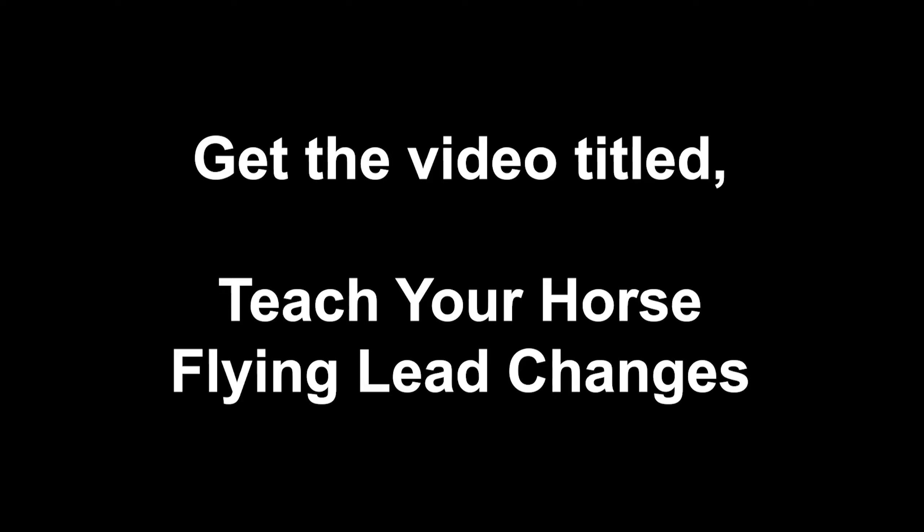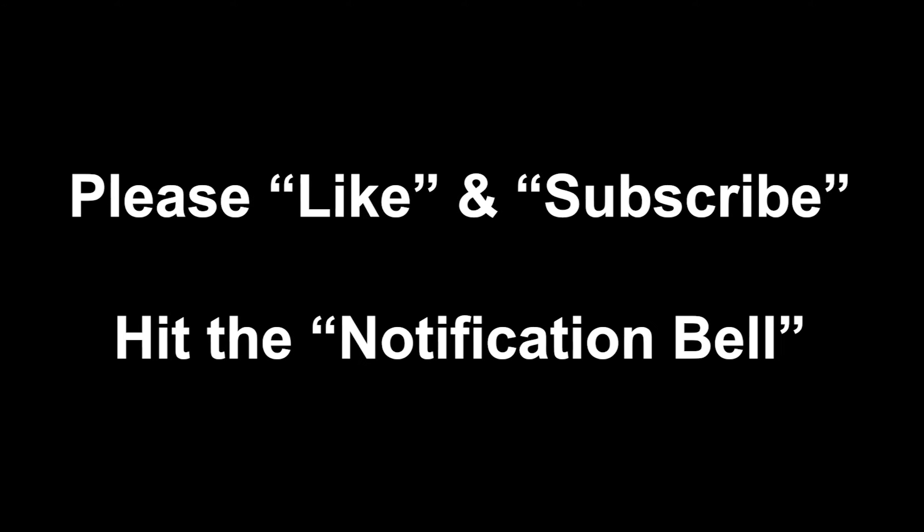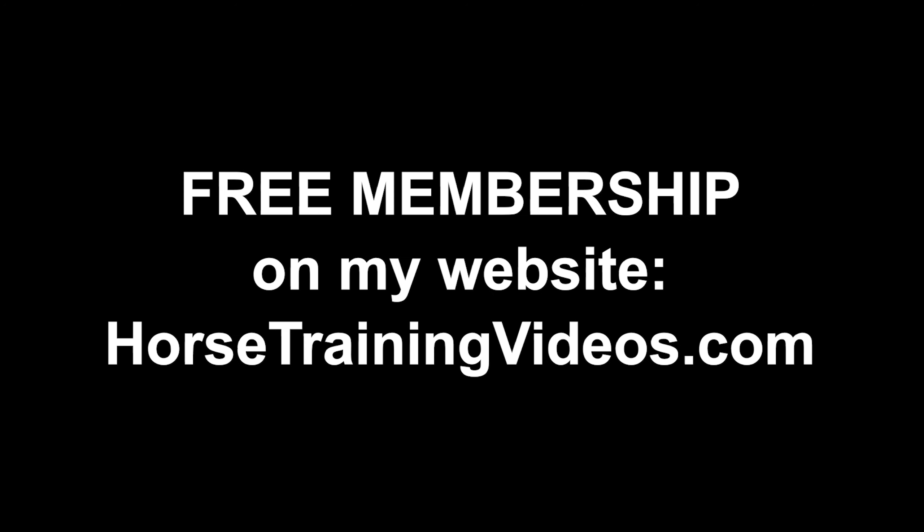Let's stop the video so I can give you some additional information. What you just watched was a short, edited clip about training for flying lead changes. If you'd like the complete picture of how to train your horse to do good lead changes, get my video titled 'Teach Your Horse Flying Lead Changes' — it's available on my website. I'll leave links in the description box below. I hope you liked this video. If you did, go ahead and click that like button and subscribe to the channel. Hit the notification bell so YouTube notifies you when I upload a new video, and you can leave your comments and questions in the comment section. Don't forget to go to my website and get that free membership — it'll give you instant access to all kinds of good stuff. Wait for the next video to pop up and click to watch it. That's all for now. Take care.